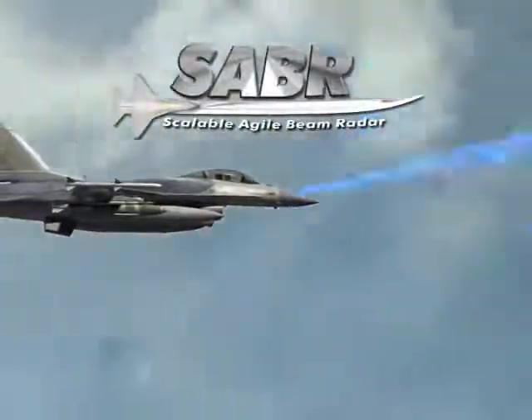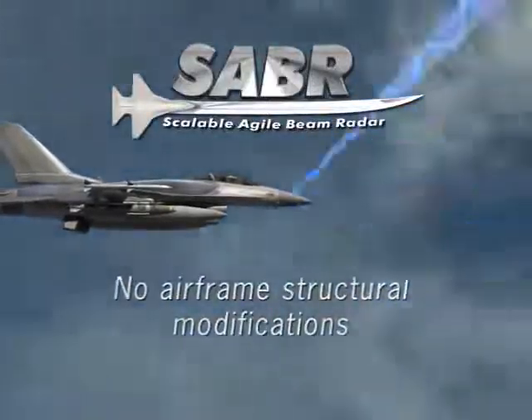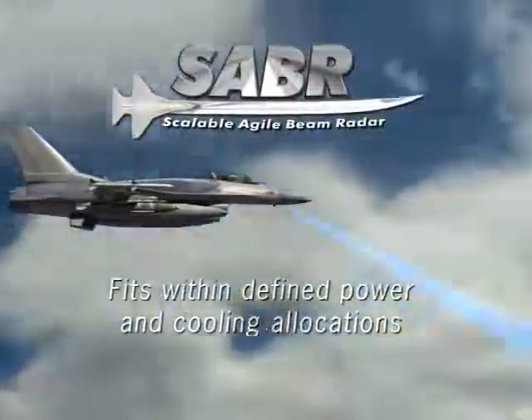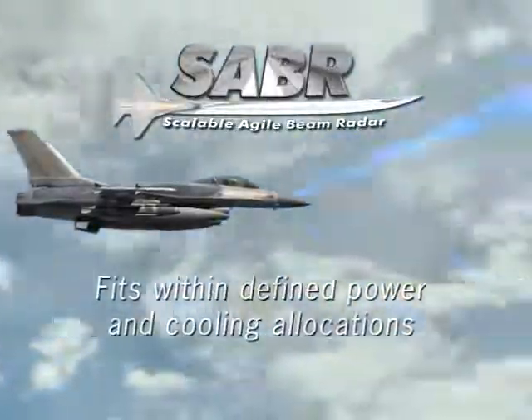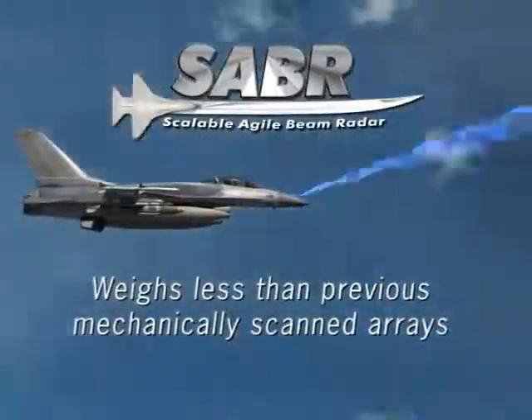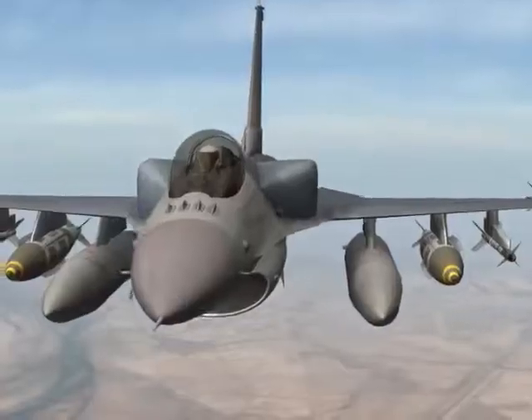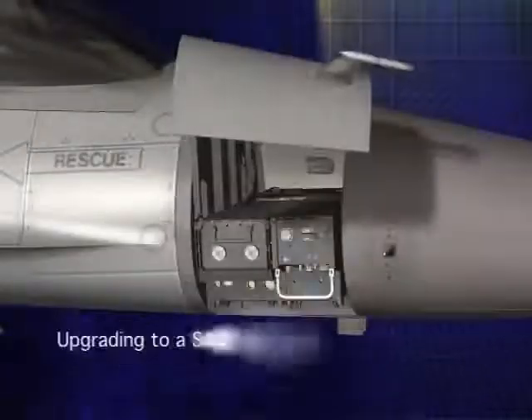Sabre has been designed to ensure no airframe structural modifications, fits within defined power and cooling allocations of the F-16, and weighs less than previous mechanically scanned arrays on the F-16. Designed to be a field retrofit, upgrading to an AESA has never been more simple.